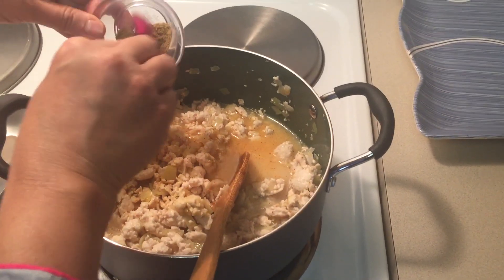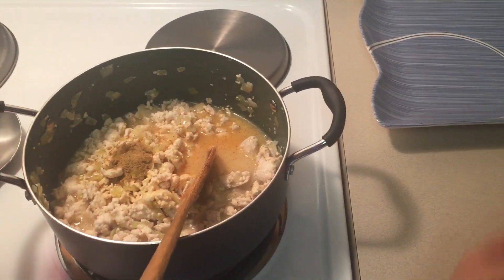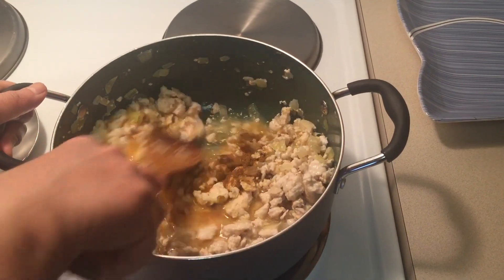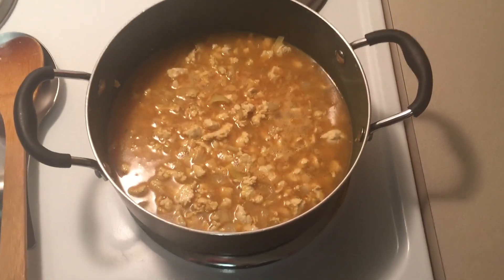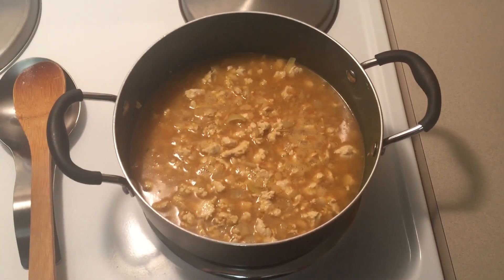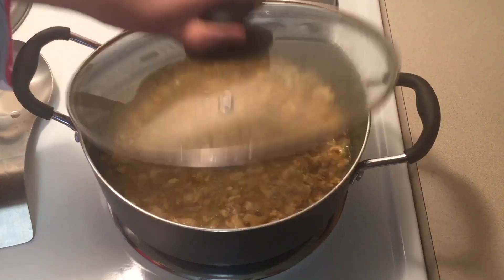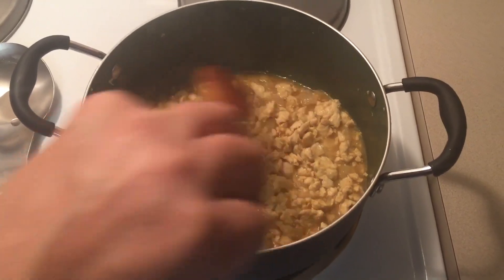Add coriander powder and curry powder, stir it, and then cover it and cook until the water dries.